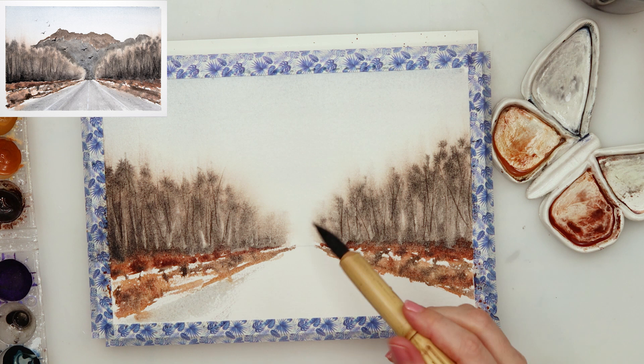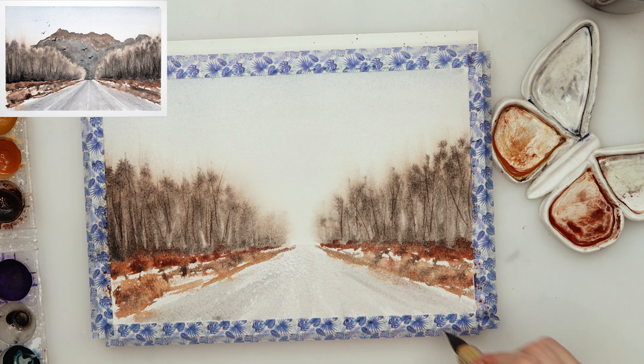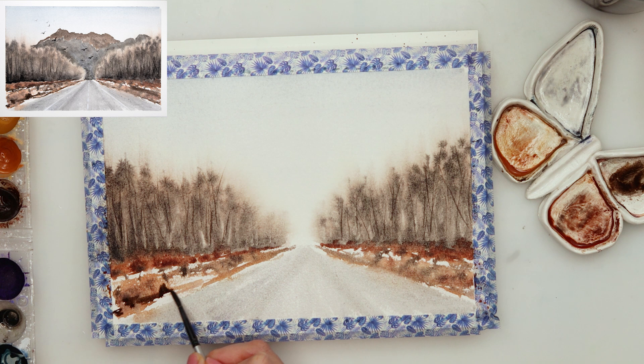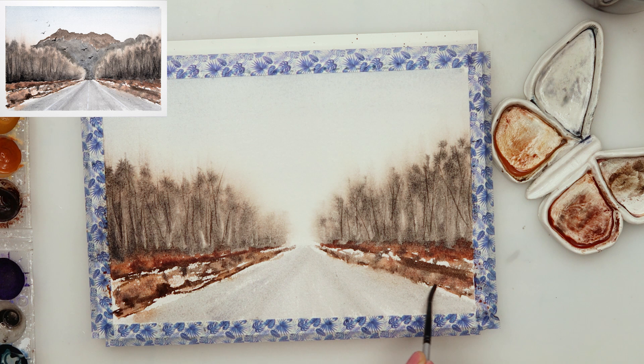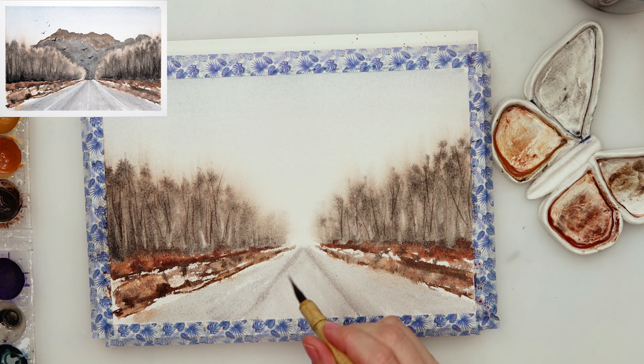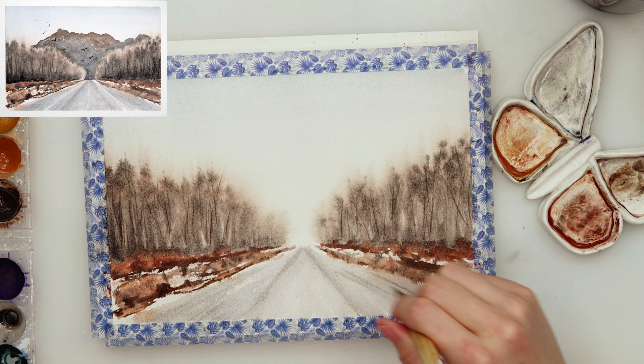Then I moved on to painting the road. I painted it the same color as the sky but this time used a little bit more black to make it lean more toward a grayish-black rather than blue. I added some details here and there, some impressions of bushes, then some lines on the road — some dirt — just making it look like there are tire tracks or just some dirt on the road.